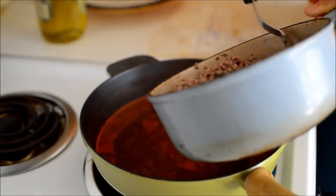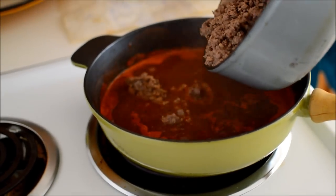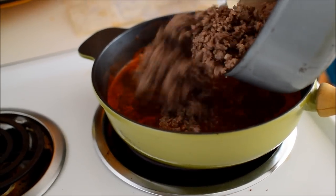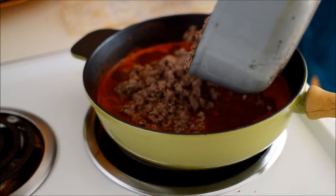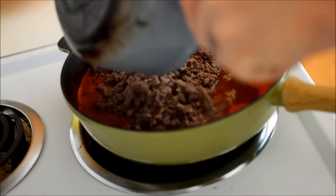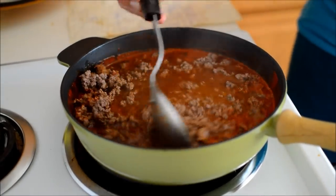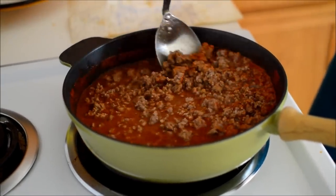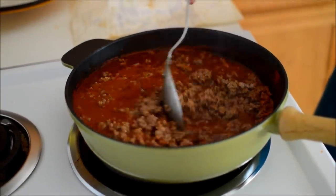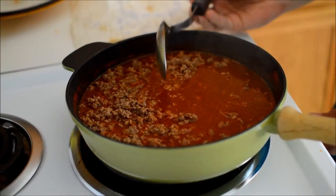So this is after 30 minutes. You cook the spices in the broth for 30 minutes at a simmer, and then you combine the meat. Then you're going to simmer this mixture for two hours.